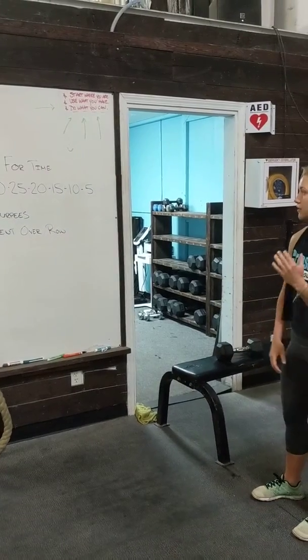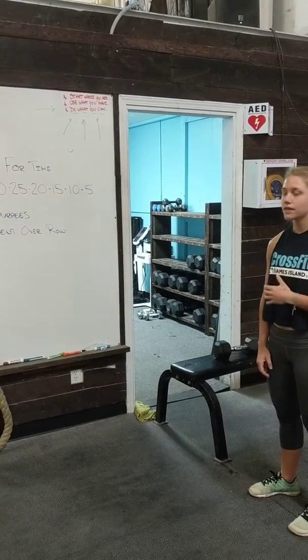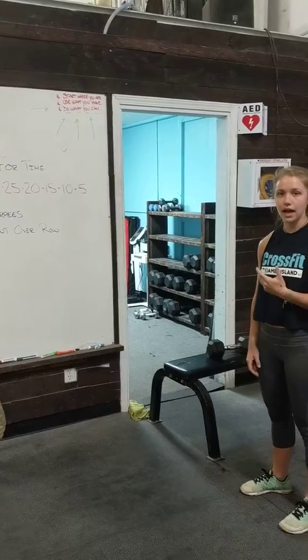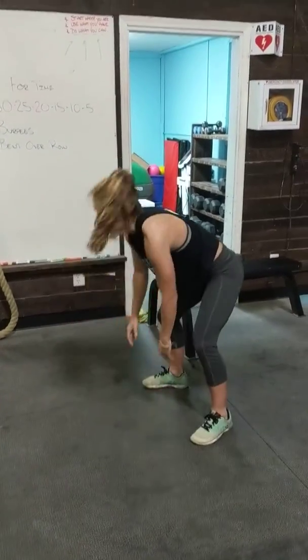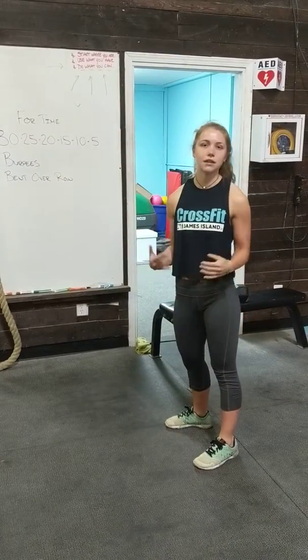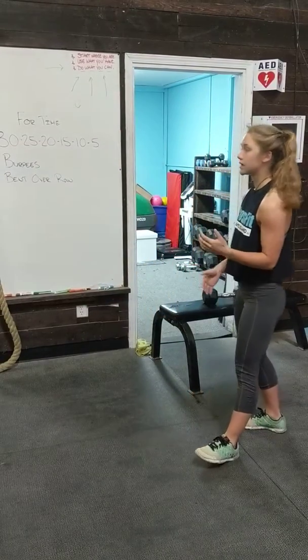A good way to attack this is for the burpees, find a nice steady pace on these. 30 is going to take a little bit of a chunk of time. Every time you do a burpee, chest hitting the floor and then placing your feet with your hands, clapping at the top, just finding a steady pace and moving through those, breathing definitely at the top.